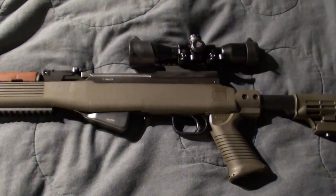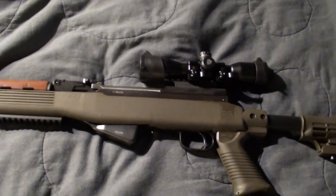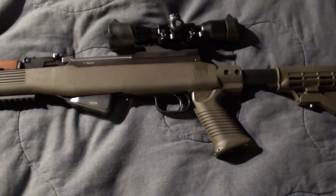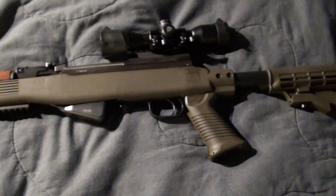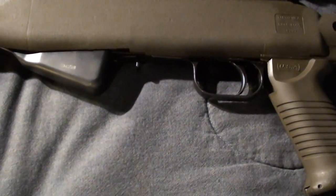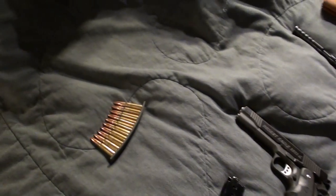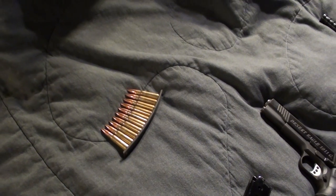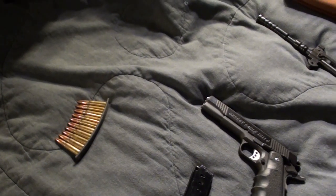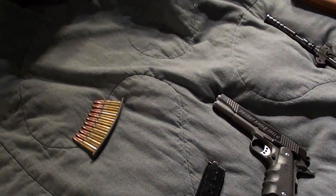It only has a 10-round capacity. Yes, ARs and a lot of other guns can have 20 to 30-round magazines, but they use detachable magazines. This one has an internal box magazine, so obviously you're not going to be able to hold a lot of ammunition — but that means you get to use these stripper clips, which are more reliable. You can store them anywhere, they're a lot cheaper, and they're basically indestructible.